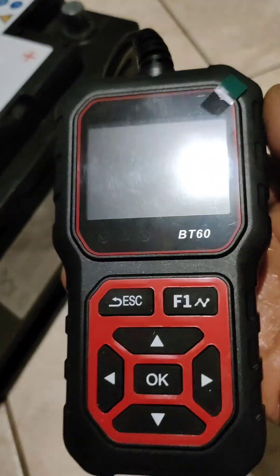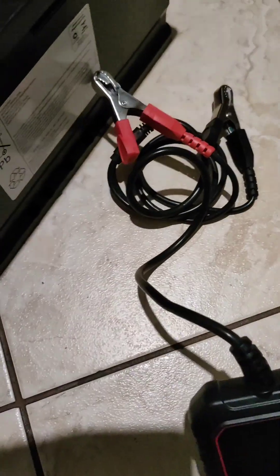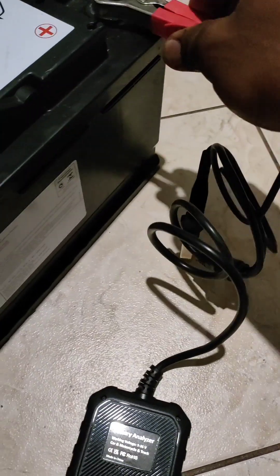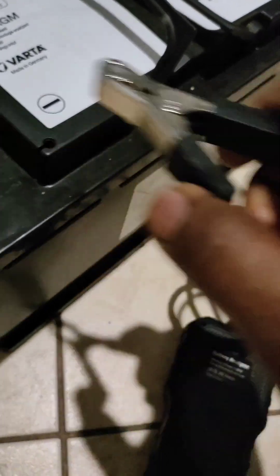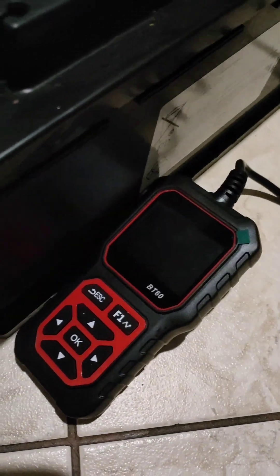So it looks like this. It is my first time to use it. The plus goes here, and the minus comes here. Let me turn it like this. So if something happens, you will see it with me. And it connects like this.